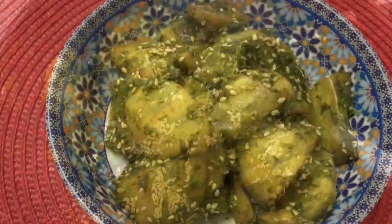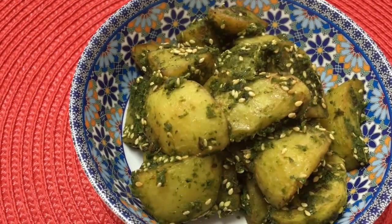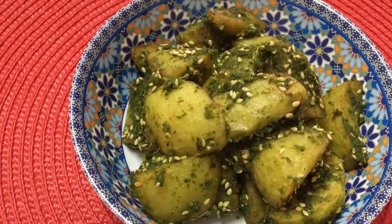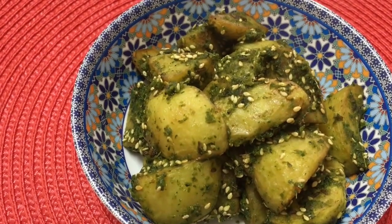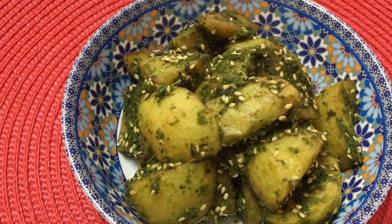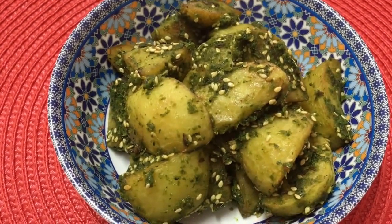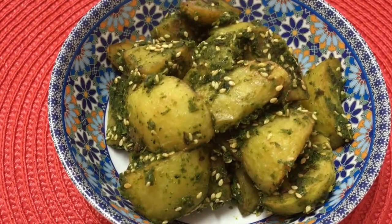Friends, the green aloo or hare aloo is ready — it's a dry vegetable. You may serve it as an accompaniment with rice or dal, or keep it simple with some naan. Do give it a try, post your comments, share my videos with family and friends, like us on Facebook, and subscribe to my channel. Thank you for watching!